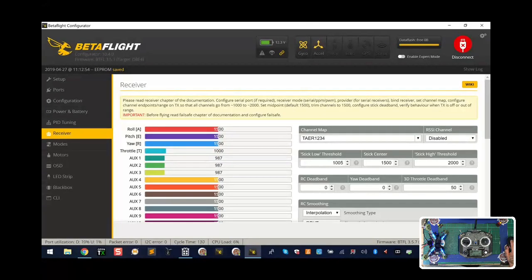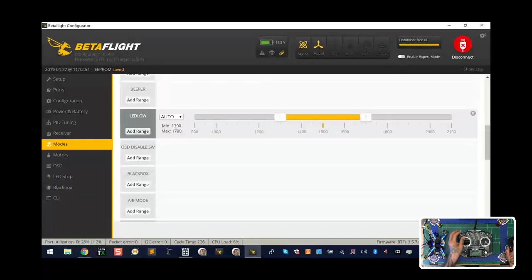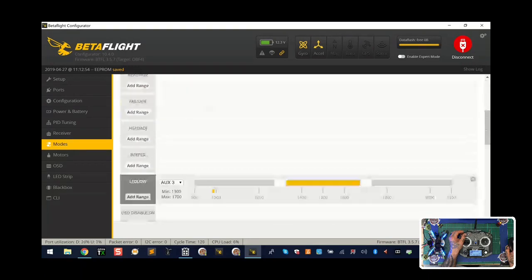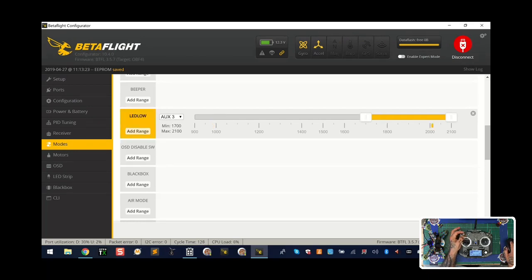Now we want to go to the Modes tab and find LED right here, and we're going to flip a switch we've assigned. You can see all your other modes here, but we want LED. We're going to say that when the switch is all the way at one end — you could use a two-way switch — click Save. When you're in that yellowed area that means it's off, and as soon as you get out of it it's going to be on. That's how you set your switch.